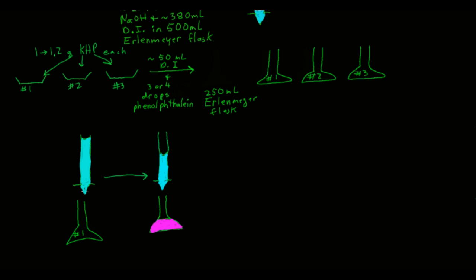When you add the first drop of sodium hydroxide that makes the solution in the Erlenmeyer flask turn pink and stay pink for at least 30 seconds, stop and record that volume — that's the final volume of sodium hydroxide solution for flask number one. Repeat the same procedure for flasks number two and three.